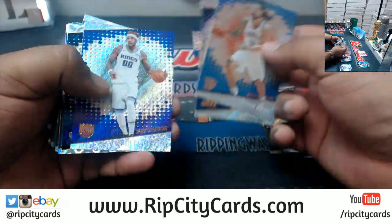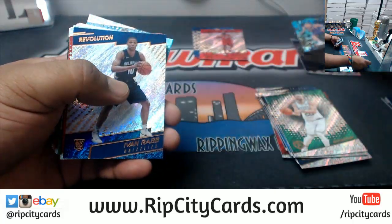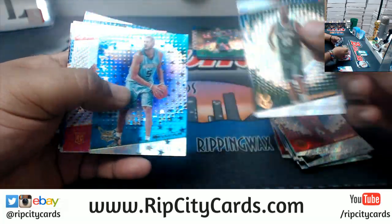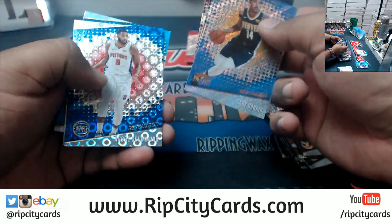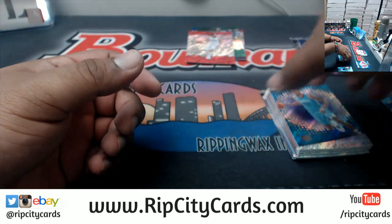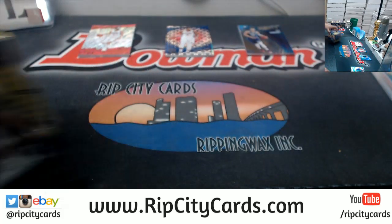It's all about variations in this stuff. Very tough to get an autograph — in a four box break of this, maybe one or two autographs. But it's all about the variations. Like this is the Astral variation, and there's another Astral. It does tell you on the back of the card what variation it is. Let's get some space here, try to be organized.